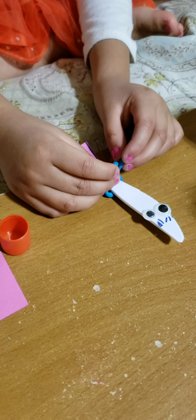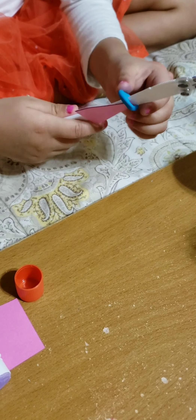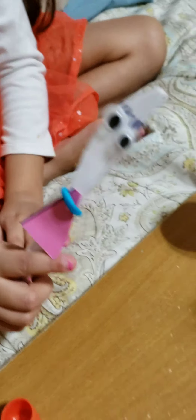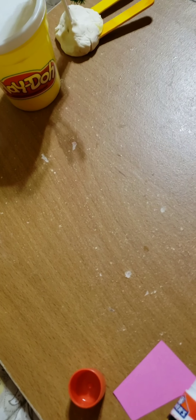You need a triangle shape, and then you cut it. Once it's cut, you put glue in there. You cut the dress and you put it on.